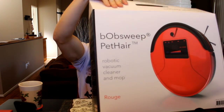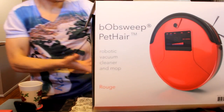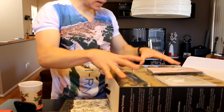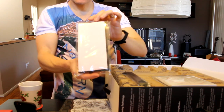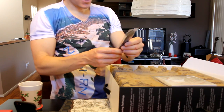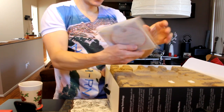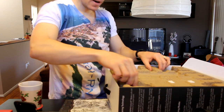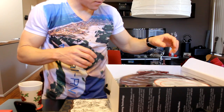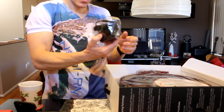Without further ado, let's open this guy up. It comes in a sweet box with a handle. Opening it up, we have microfiber cloths — looks like two — a brush unit, a flathead screwdriver, Bob's goodie bag with manuals, and then lifting off the carton, we have the Bob machine itself, very nicely protected.